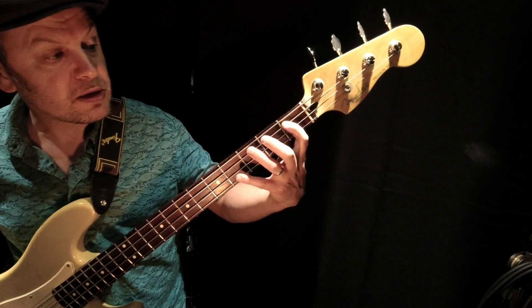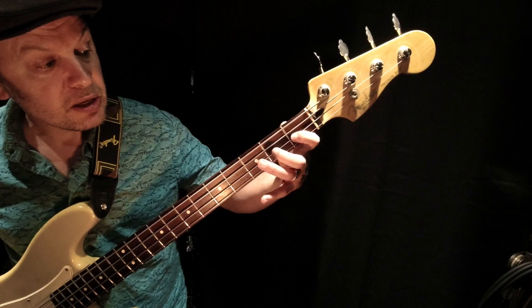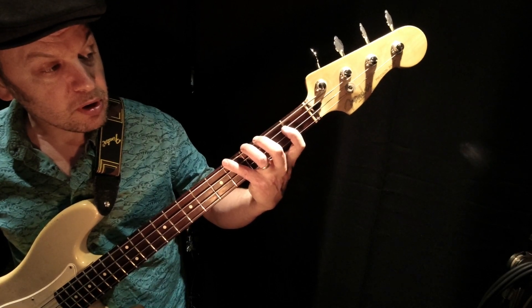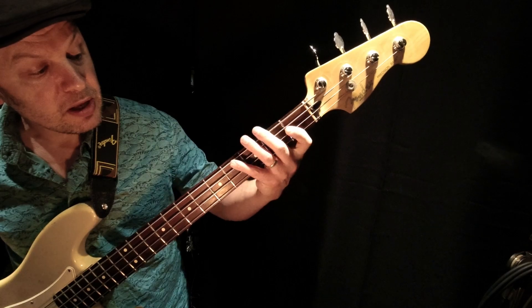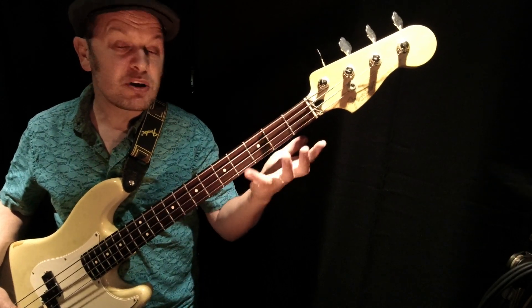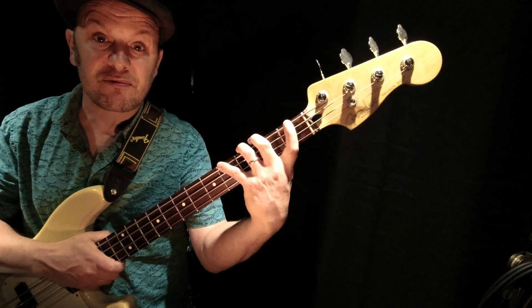Then the next bit: one, three, four, and then the only open string — the D string — and one, two, three, then three there, four, four, one on the A string, one on the D string with the last finger, E string. This might seem like a right old stretch, but it really helps you get all of your fingers working, stretch them, and get a really good posture with your left hand around the neck.